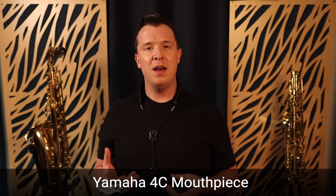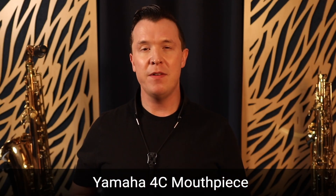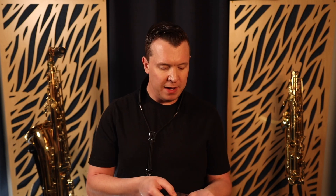I recommend the Yamaha 4C, which is a great mouthpiece for beginners. It's very affordable, and you also want to make sure you're pairing that mouthpiece with the right reeds.